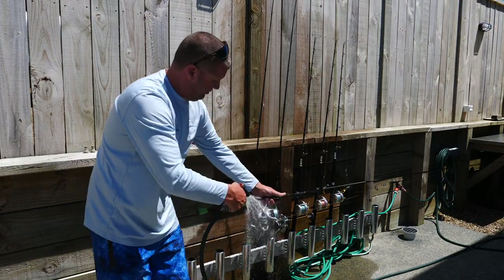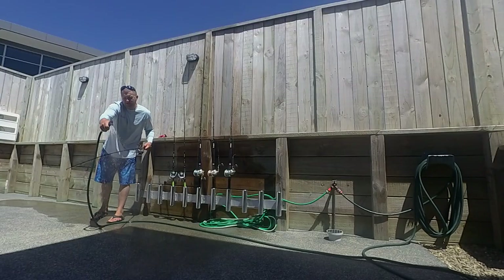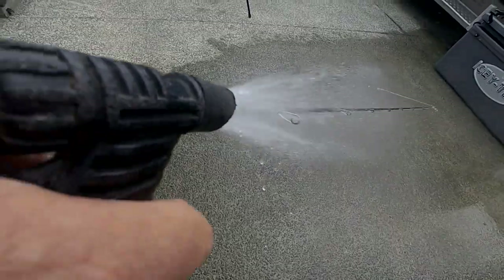Then we can give the rod a good old rinse with some fresh water. Make sure you get the guides and the whole length of the rod — get all that salt off it.